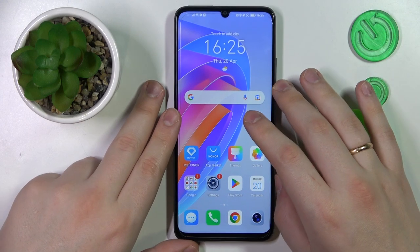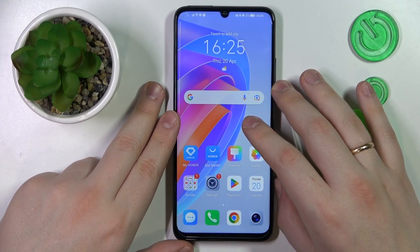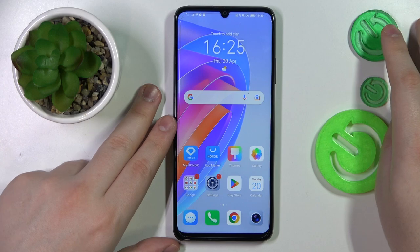This is Honor X7a and in today's video I would like to share the top 5 pro tips and features for this device.